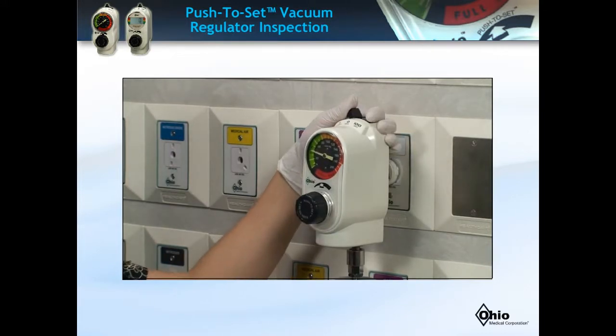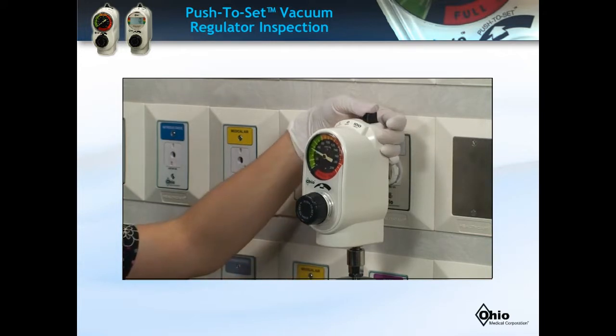Furthermore, inspect that when the unit is placed in the intermittent mode, the regulator cycles on and off.